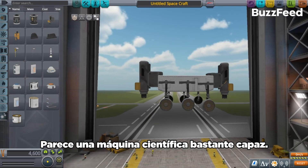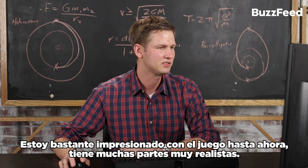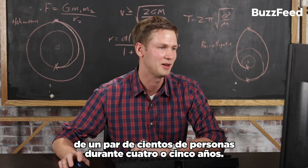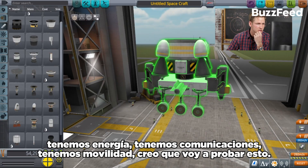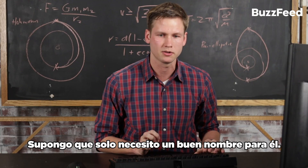That looks like a pretty capable science machine. I'm pretty impressed with the game so far — it's got a lot of very realistic parts. This chunk of parts you see on screen here represents probably a couple hundred people and four or five years worth of time. The next thing to do is to get this down to the surface. We have power, we have communications, we have mobility. I think I'm going to try this out, but I just need a good name for it.